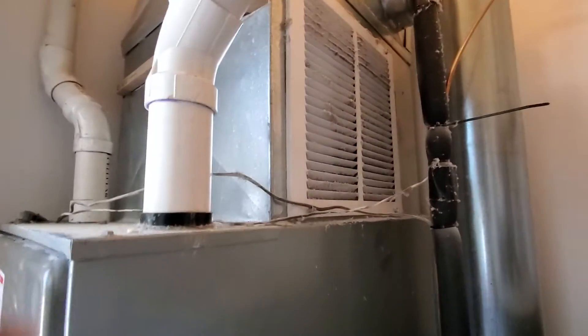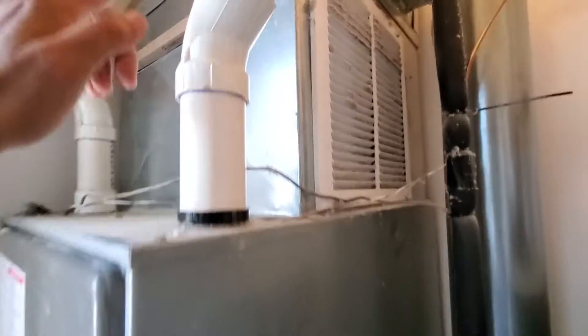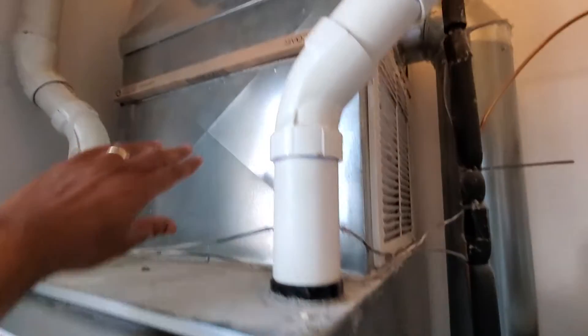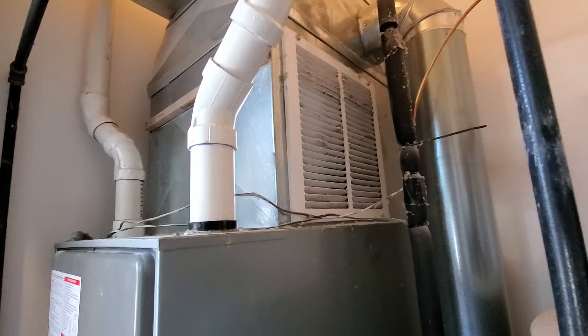Also, the customer does not like this return over here, especially since it's below the filter. We would like to get that removed when we update the plenum.